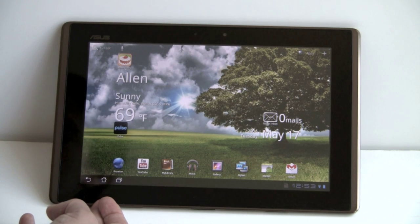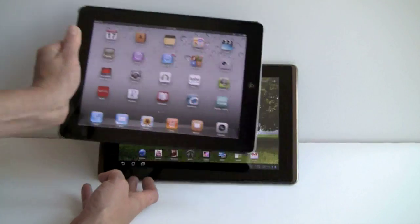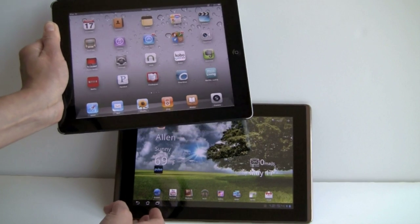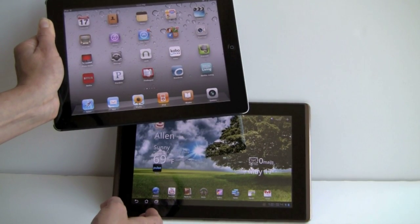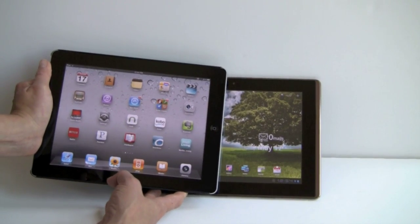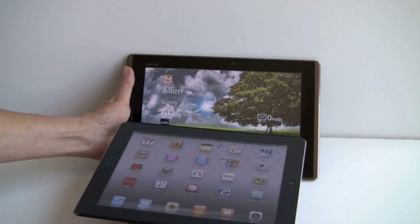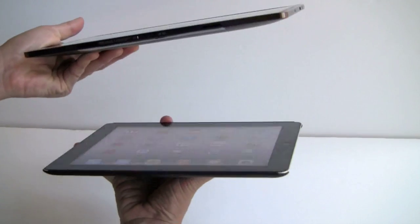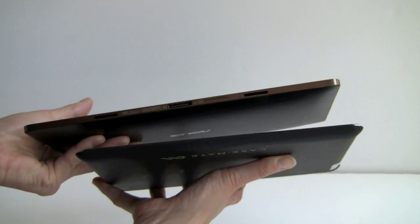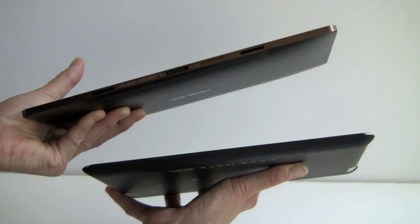Comparing it to the other IPS tablet on the market, the iPad 2 — it goes for a strong rectangular look, just like the LG G-Slate and the Acer Iconia Tab A500. In terms of screen quality, it's pretty much neck-and-neck between the two IPS displays. In terms of weight, the iPad 2 is a little lighter at 1.34 pounds versus 1.5, so we're talking a couple of ounces, and just a little bit thinner — but this is pretty impressively thin, especially for a budget tablet.